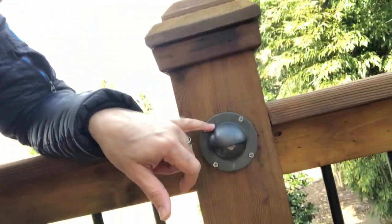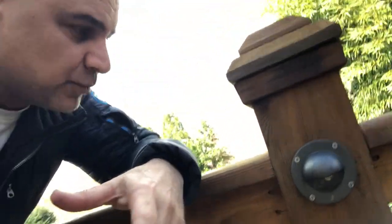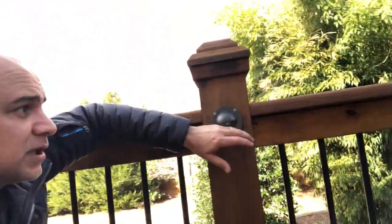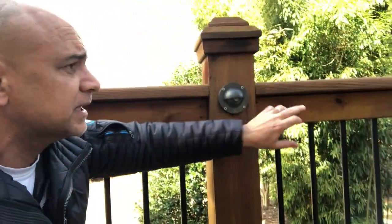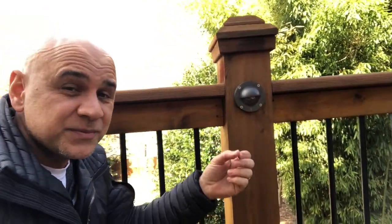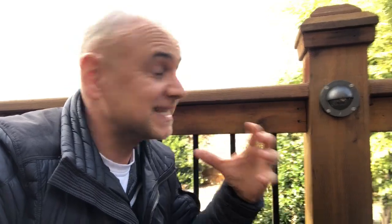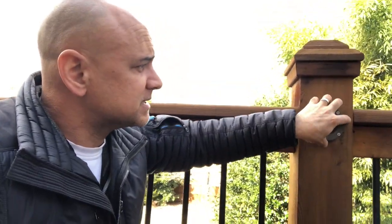There are so many different lighting options — some can get tucked up underneath the railing, and there are LED strips that you can use, which are not my favorite to use on decks. Even though they look great, LED strips put out a little too much light because they go continuously around and it can kind of look like a landing strip. That's why I prefer to have lights mounted right up here in the post.